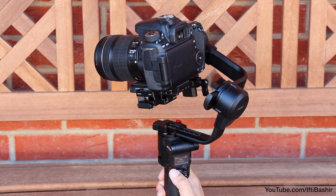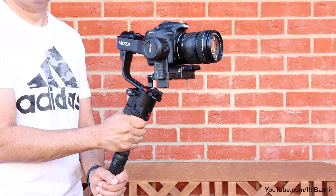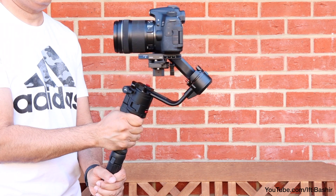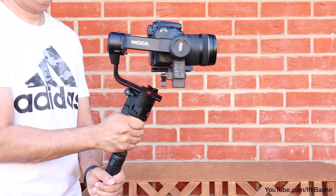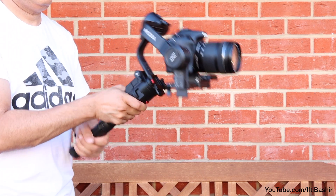Should you get in a muddle, a quick double tap of the front-mounted trigger button will reset and re-center the gimbal. A triple tap flips the camera into selfie mode, a double tap again to reset, while pressing and holding keeps all axes locked — which comes in very handy while shooting.